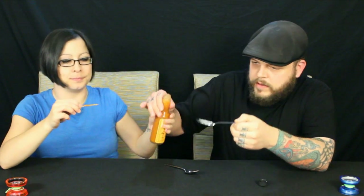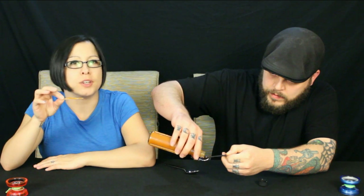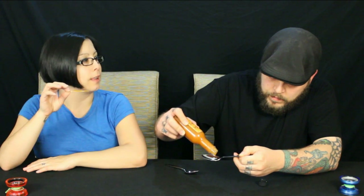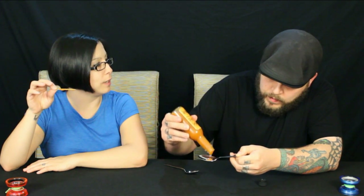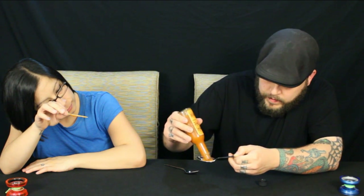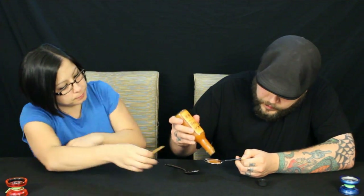There's some thick stuff collected in the neck — you want to go get a toothpick or something. There we go — I think I heard a bubble pop. Just smelling it off the toothpick, you can definitely smell the peppers, I smell a little bit of a citrusy smell. It just smells really good. This stuff is thick, it's like a paste — it doesn't want to come out.